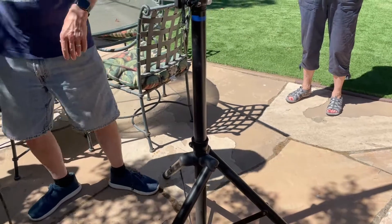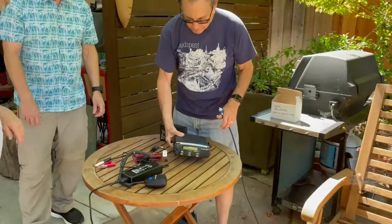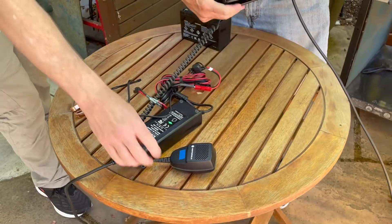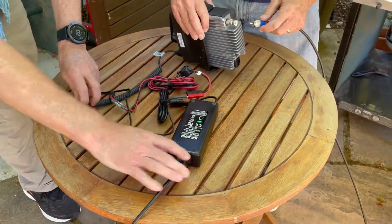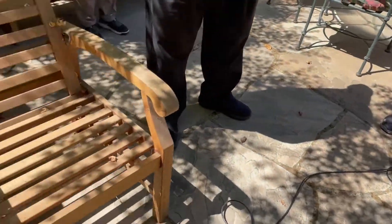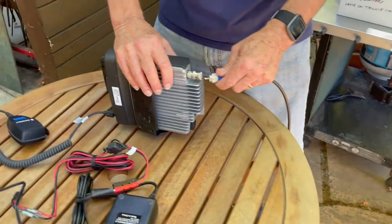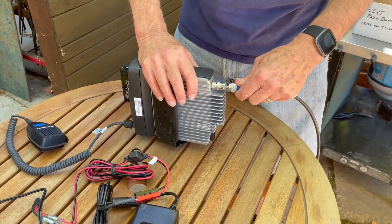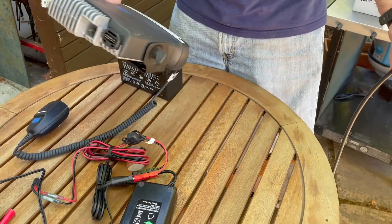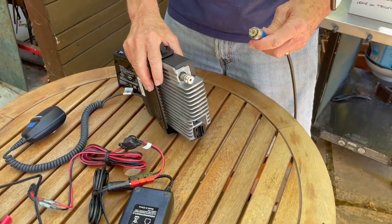We have sandbags to put on there, but the problem is they're really heavy — I can barely move them — so I haven't found it necessary, but in a strong wind maybe it would be. AC power or battery — in the event of a disaster, power's off. So we plug in the antenna.